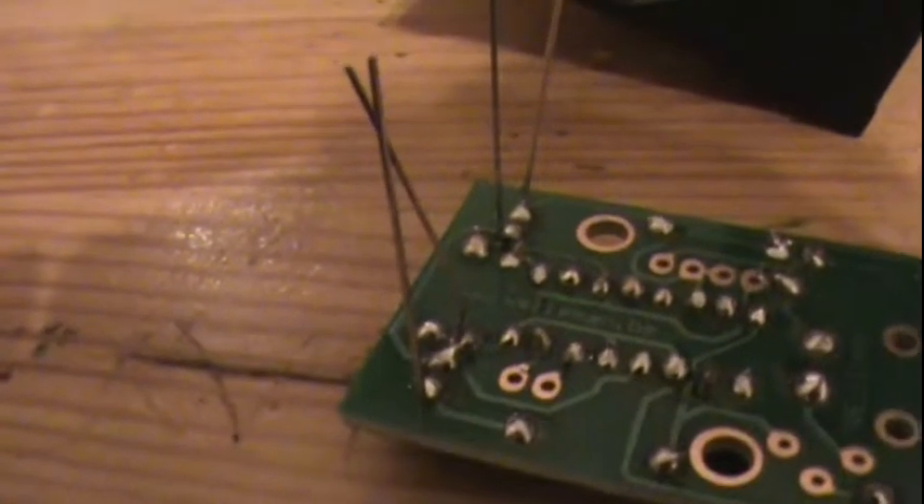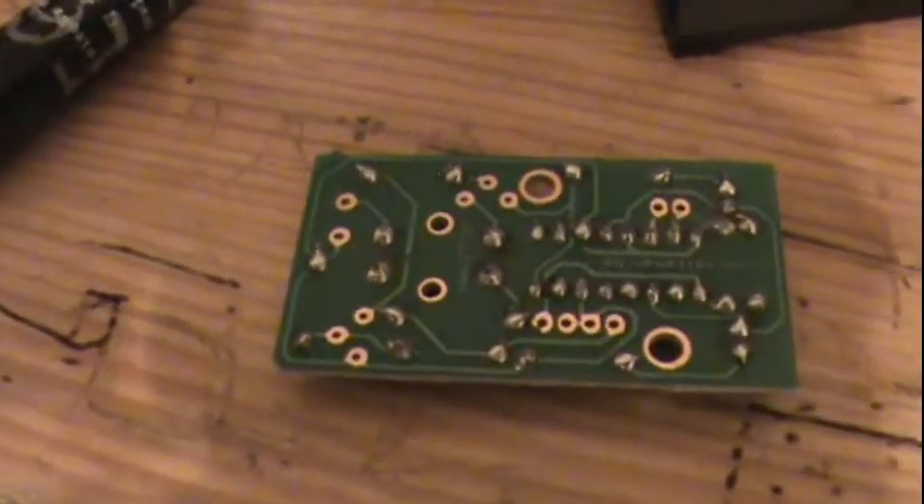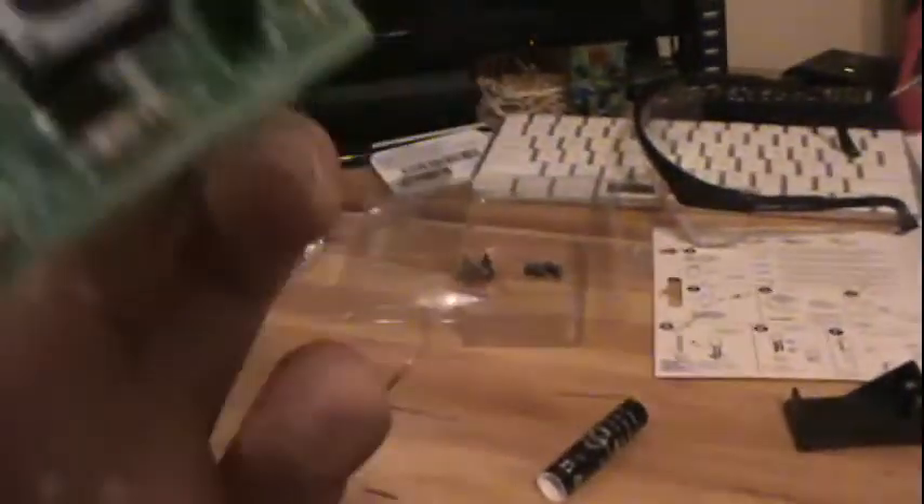Now for the transistors. We've got BC557 and BC547. This transistor right here is BC547, and I believe 557 is in the bin — yep, this is BC557, and this is BC547. I'm gonna go ahead and put those in right now. Alright, I got the transistors in. I accidentally bent one pushing it in, but hopefully it didn't break it — we'll see. I'm gonna solder and trim them.